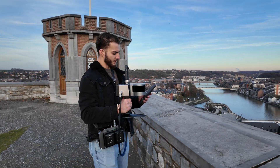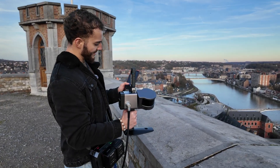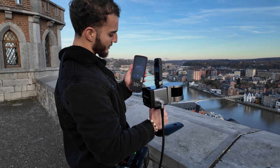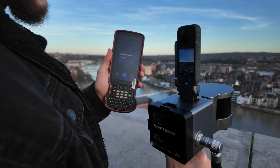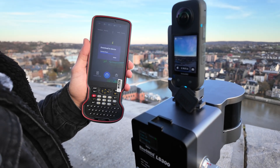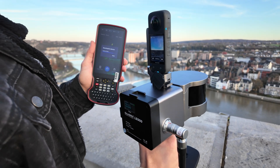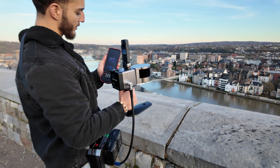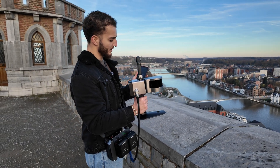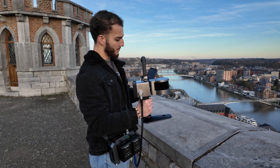Now we have ended our scan. We just click here. You can see that the camera data is already downloading to the device, and then we can initialize the processing. The great advantage of this device is that we don't need to wait until we arrive at the office to start processing with a big computer.